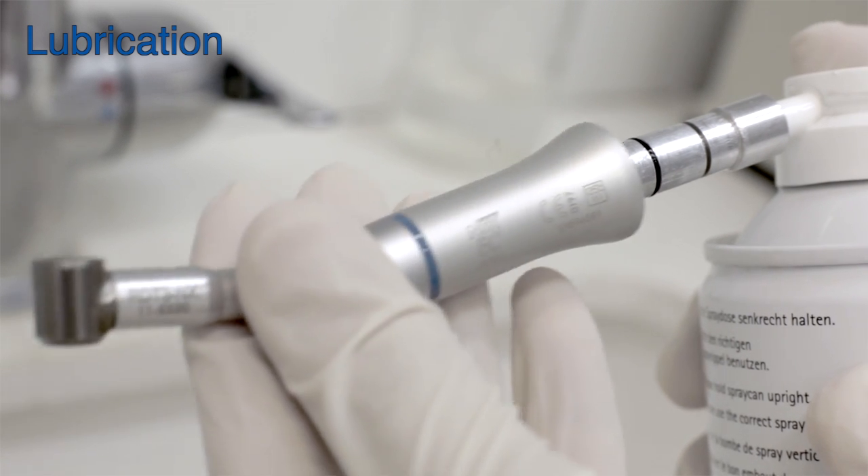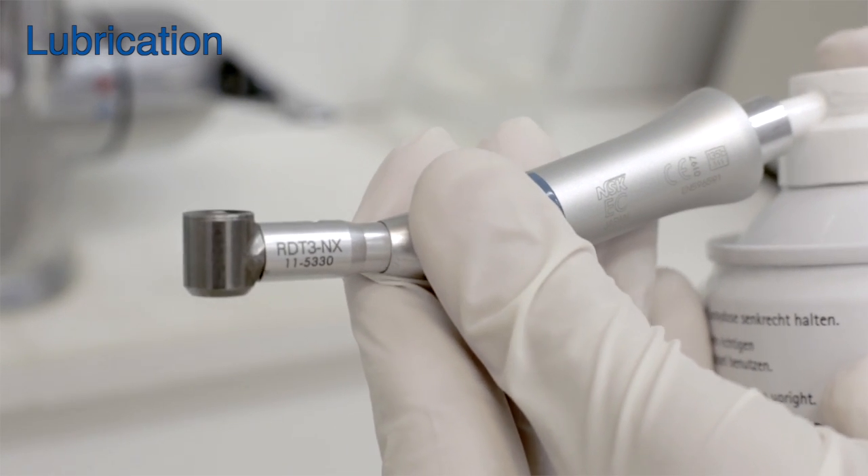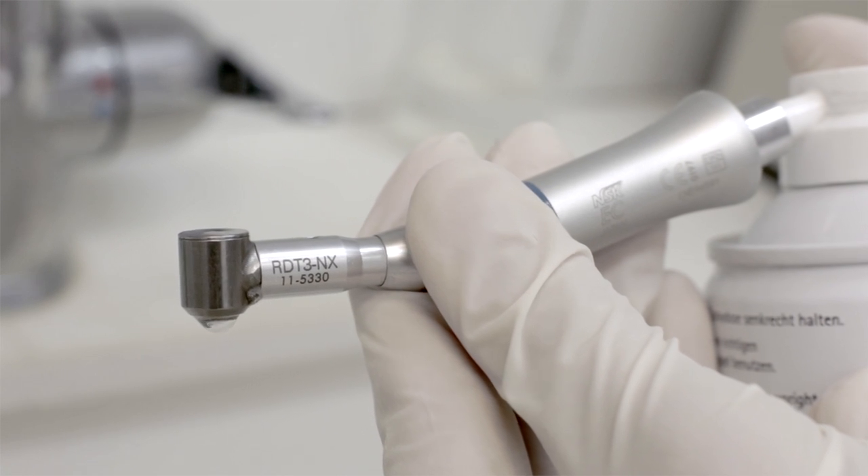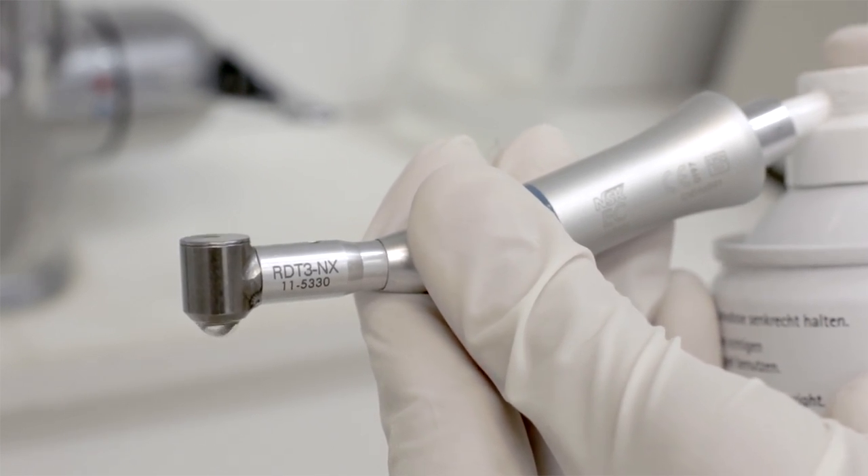When lubricating the RDT3 head, make sure that the oil spray nozzle is well fitted and spray for a few seconds until clear oil comes out of the other side of the handpiece head.